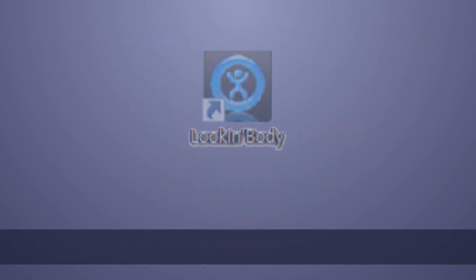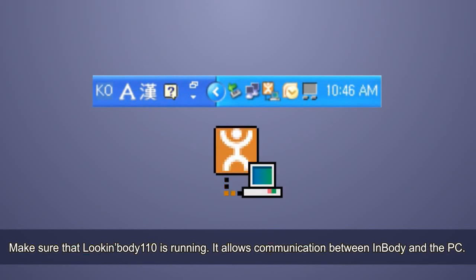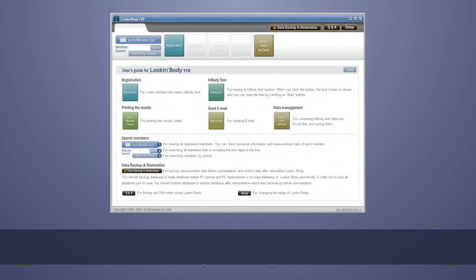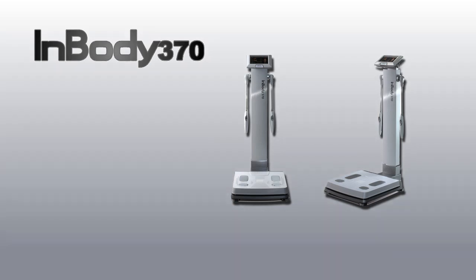Double-click the Look InBody 110 shortcut on your desktop to launch the program. After starting Look InBody 110, make sure that Look InBody S is running — it allows communication between InBody and the PC. When you start Look InBody 110, you will see the following opening screen. For more information, please refer to the manual. Thank you.